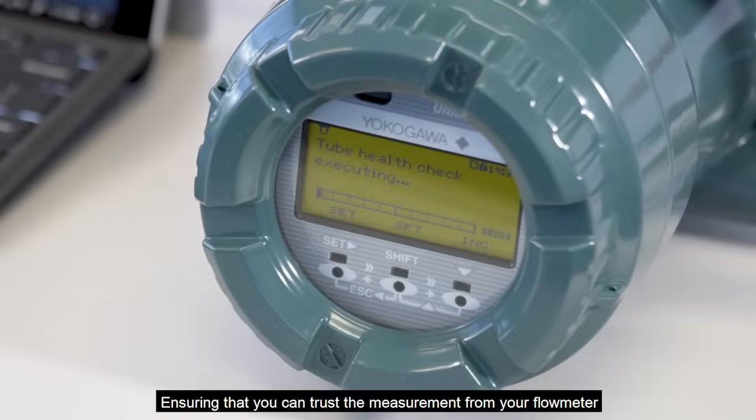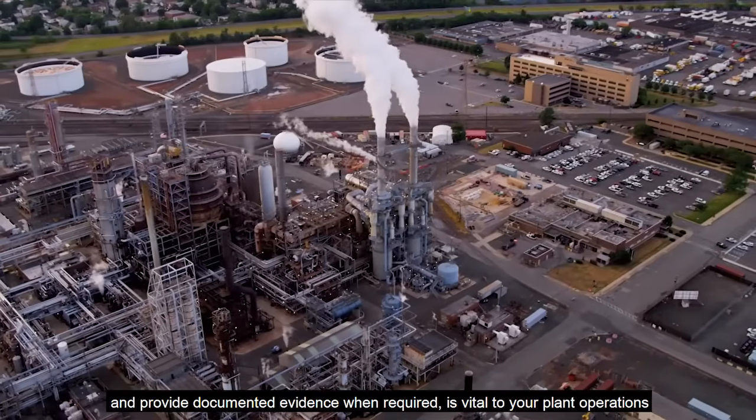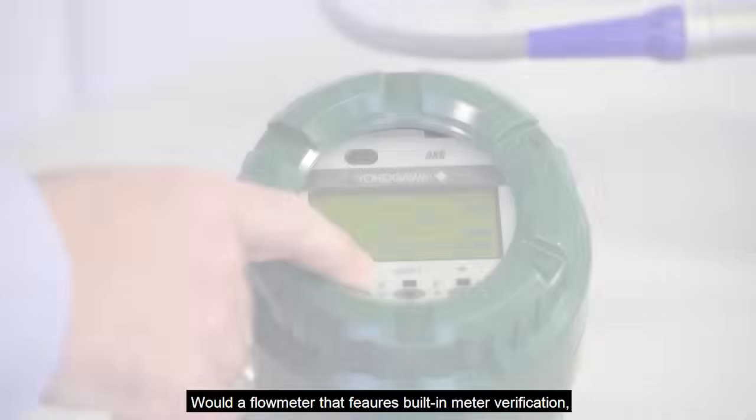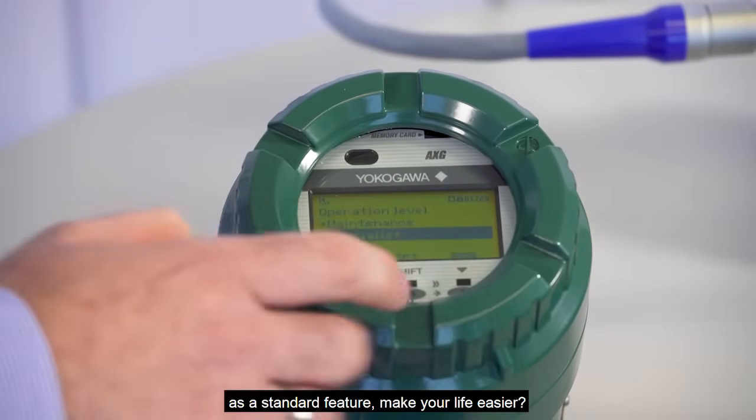Ensuring that you can trust the measurement from your flow meter and provide documented evidence when required is vital to your plant operations. How often do you look at a flow measurement and wonder whether you can trust it or not? Would a flow meter that features built-in verification as a standard feature make your life easier?